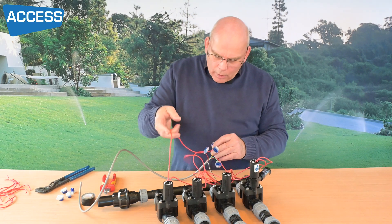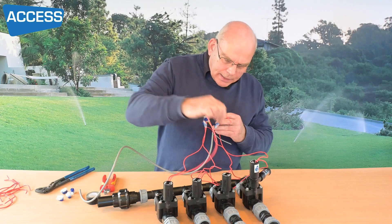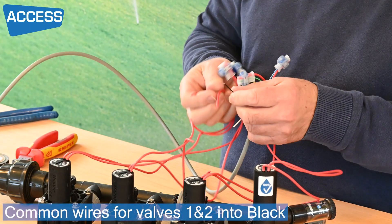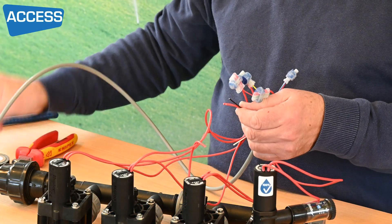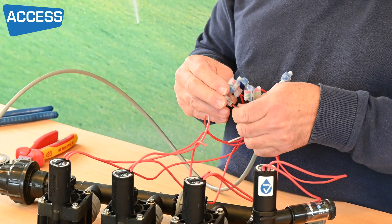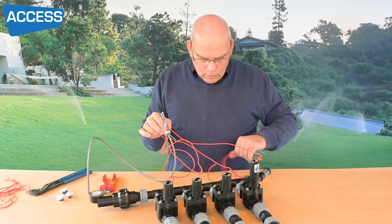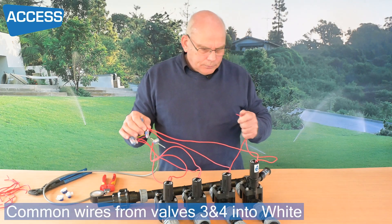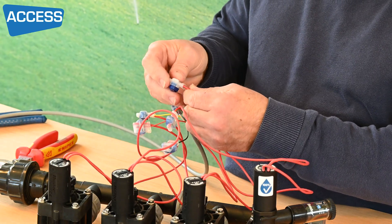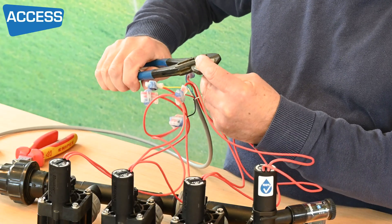So I've got one wire from each solenoid valve connected to red, yellow, green, and blue. Now it's a simple case of taking the other wires from valves one and two and wiring those into the black. My grease crimper has three entry points — don't put two cables into one hole, they're specifically designed for one cable only. Tighten that up, and the two remaining wires go on the white wire.